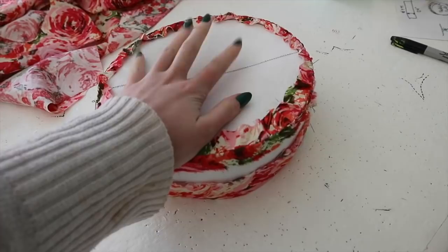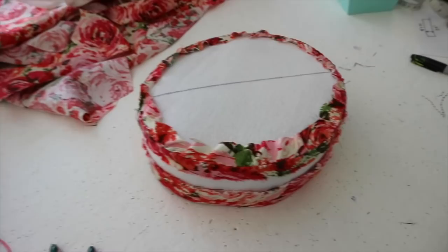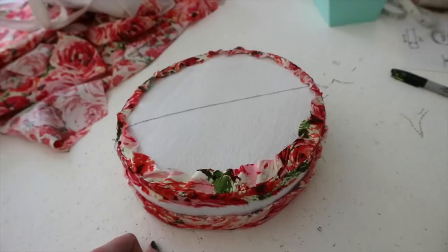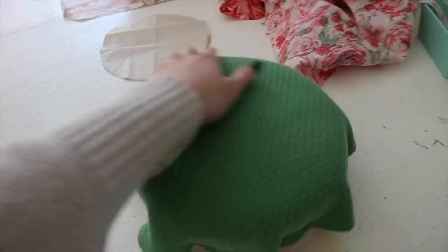Traditionally that dome shape would be sculpted out of buckram over a hat form, as opposed to built up over a flat surface, but I don't have a hat form and I don't particularly like working with buckram and heavyweight fabrics since heavyweight materials tend to overwhelm the buckram. So I'm doing it out of interfacing and batting and making the best of it. I added batting to the top — I cut out a bunch of small circles and stacked them in the center, then put a rectangular strip all the way around the edge to round that off and a large circle of batting over top. Then I put my wool over top and pinned it to the sides. Now I'm going to gather the bottom edge and stitch it on.